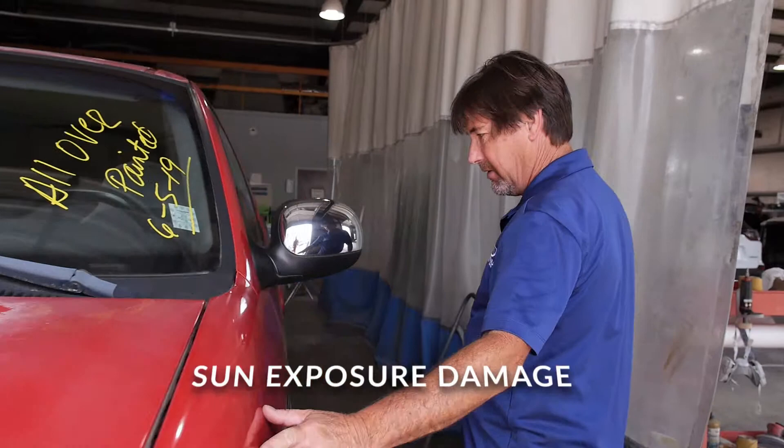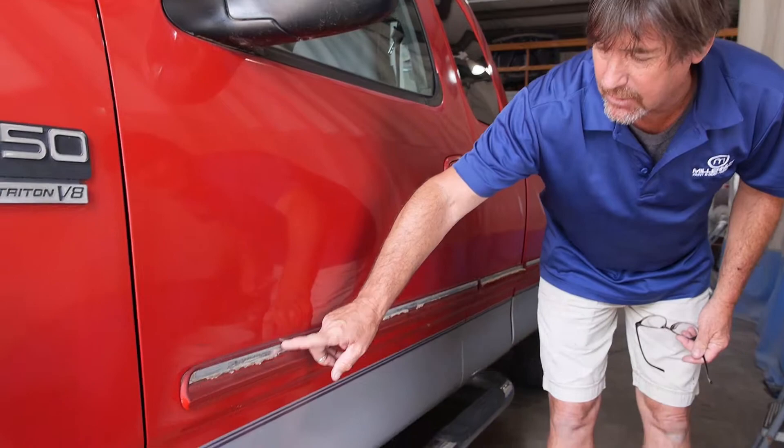You can even see what it's done to the moldings. It has just absolutely wrinkled the moldings up.